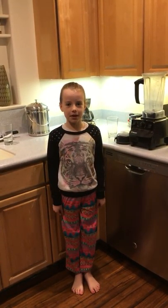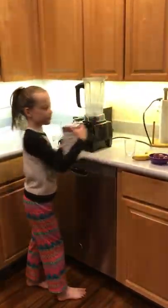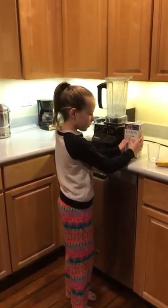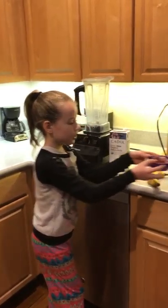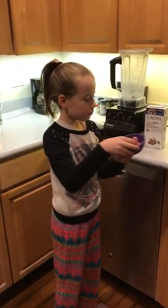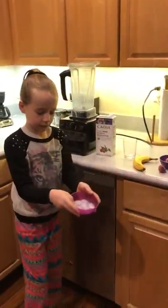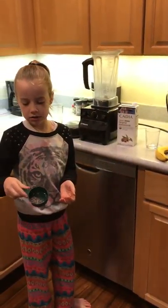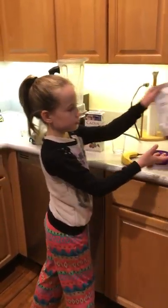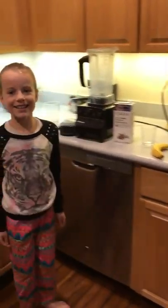Hi, I'm Jada from Jada's Yummy Foods. Today we are going to make a strawberry banana smoothie using almond milk, a banana, strawberries, and put one out to the side just so you'll find out what we're doing. So, let's get started.